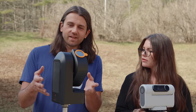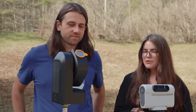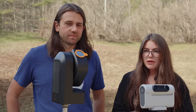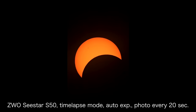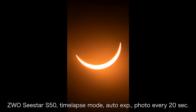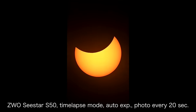Moving on to the Seastar — I also did time-lapse with this one, taking an image every 20 seconds. Everything stayed in the frame really well. It only started to get a little overexposed as it got closer to totality, which wasn't bad — I could have gone in and changed the exposure settings a little bit.